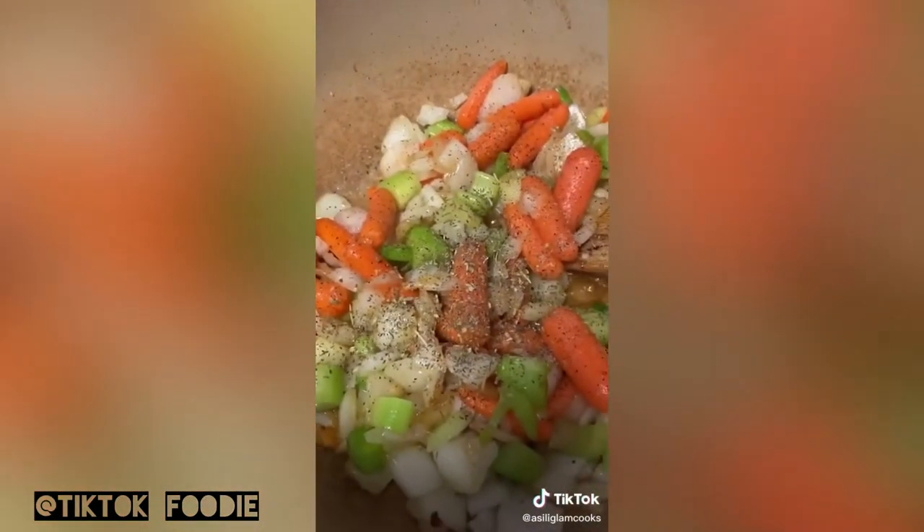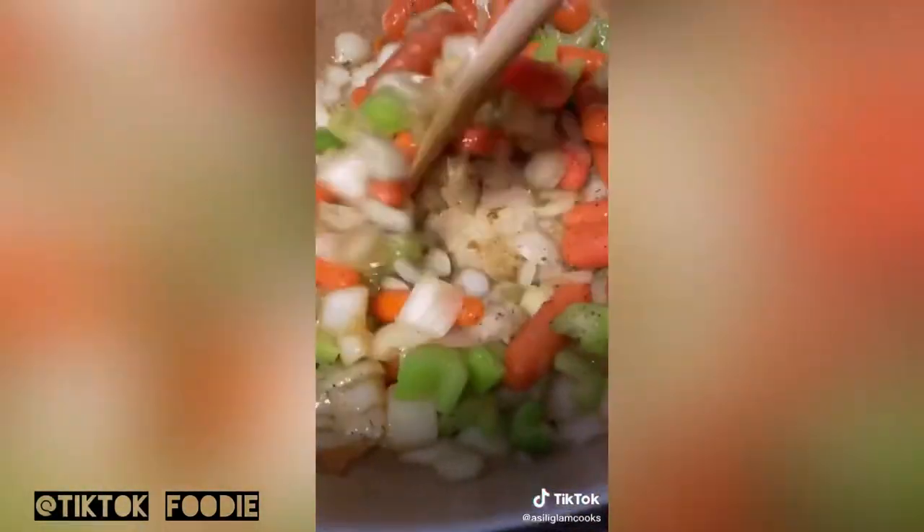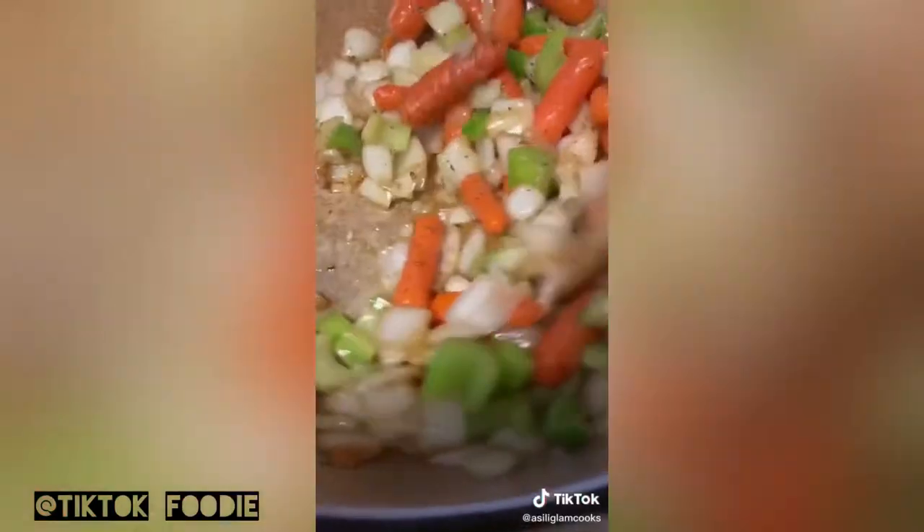I'm doing celery, onions, garlic, carrots, and potatoes a little later on. We're going to season every single layer — salt, pepper, and herbes de Provence.